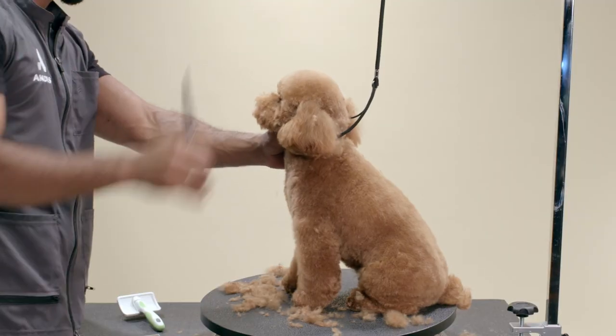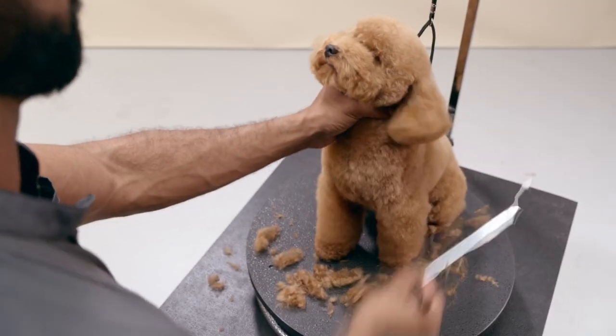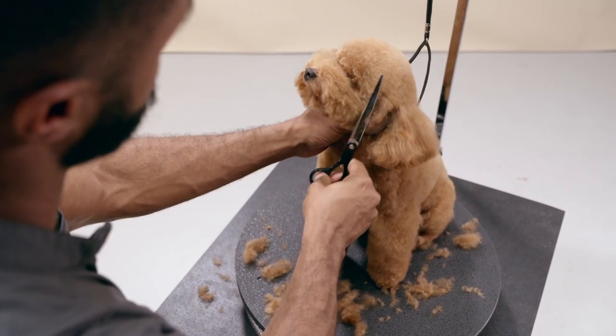Looking at the face straight forward, imagine a circle and trim the sides of the head round and blend the cheeks with the trimmed chin.